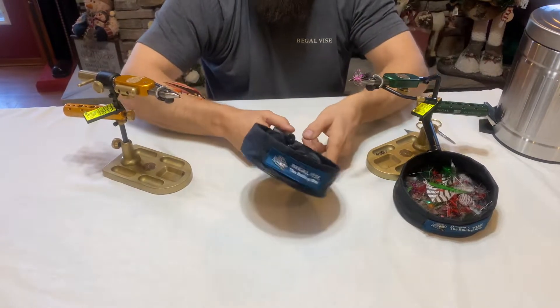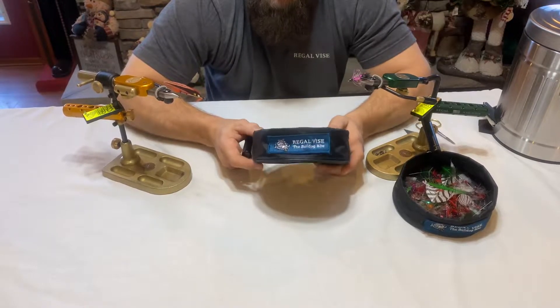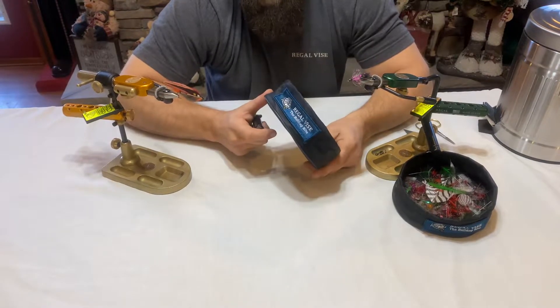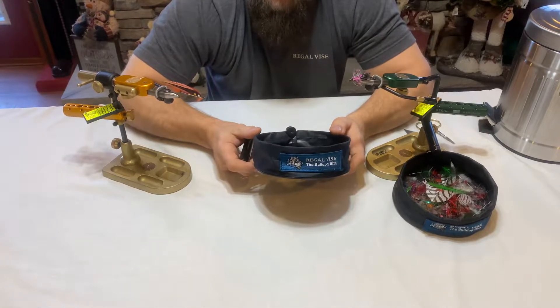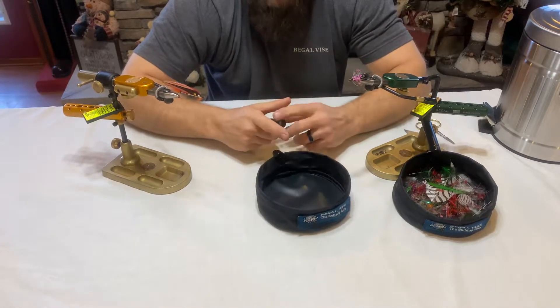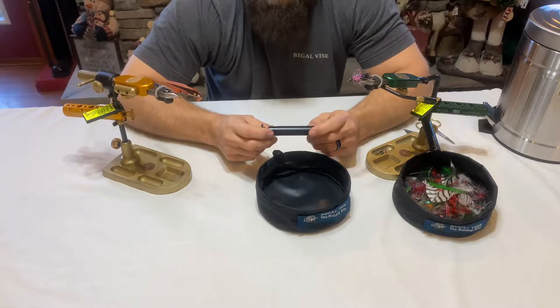Hi, Mike Beckley here. I have some good news for all you Regal fans. Regal Engineering has just released a new product called the Scrap Trap. The Scrap Trap is a vise-mounted waste collector that mounts to the stem of your Regal Revolution, Medallion, C-clamp model, or pedestal-based vise.